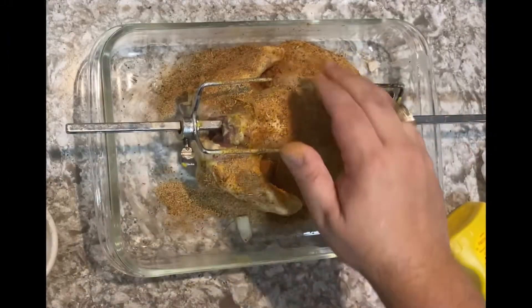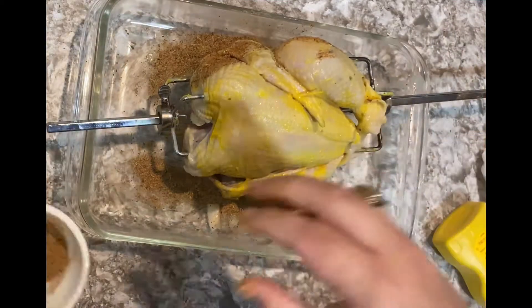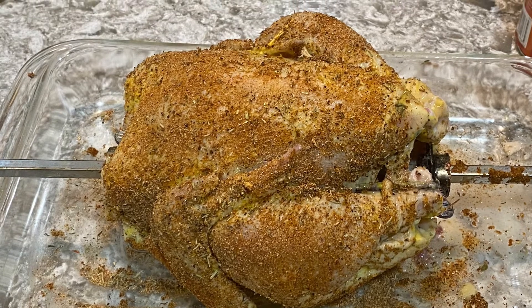The spice rub contains chili powder, paprika, cumin, ginger, onion powder, garlic powder, rosemary, thyme, ground black pepper, and just a little bit of salt.